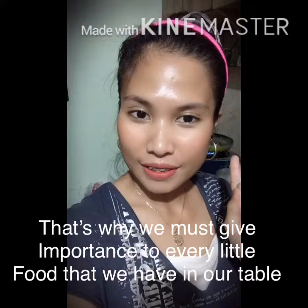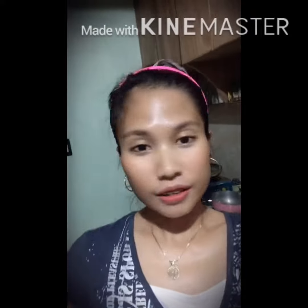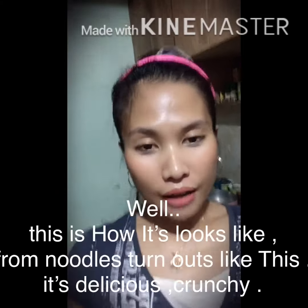Zero waste — that's why. Anyway, these are the noodles that she doesn't like. I'm not going to tell what brand it is, but this is from Malaysia.